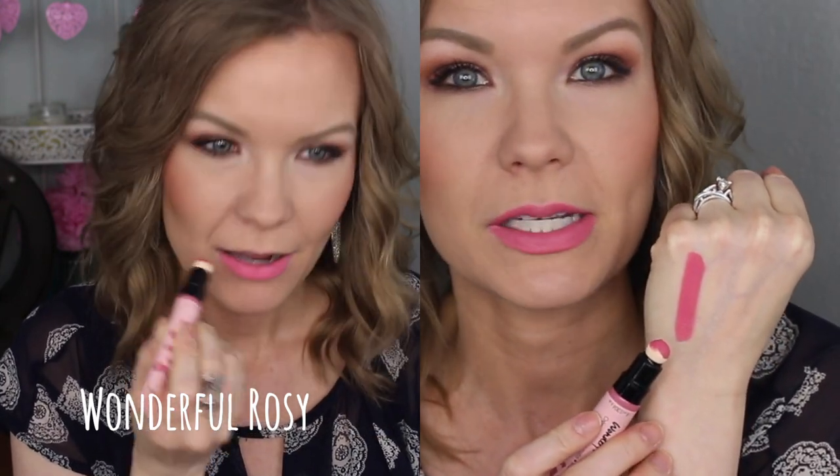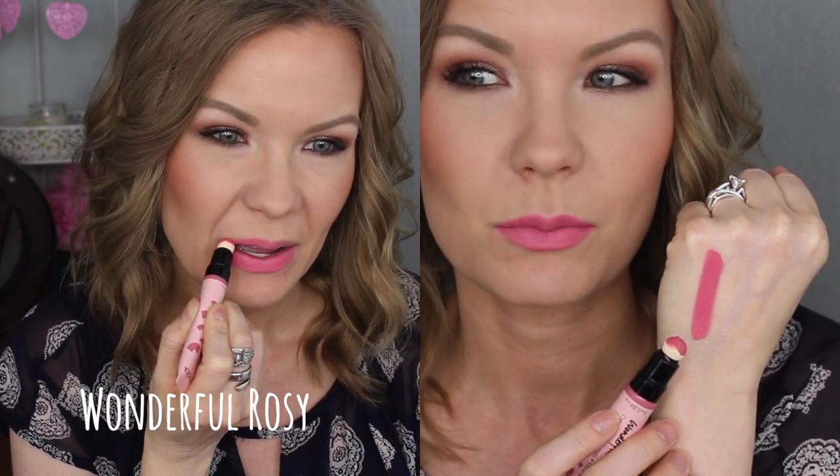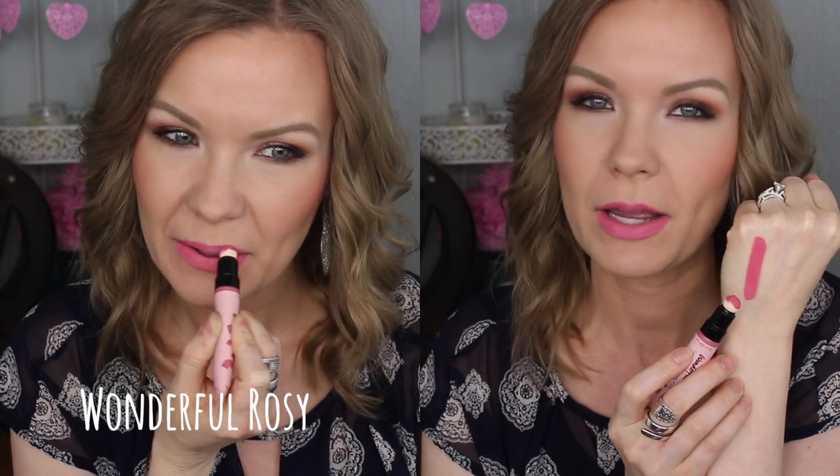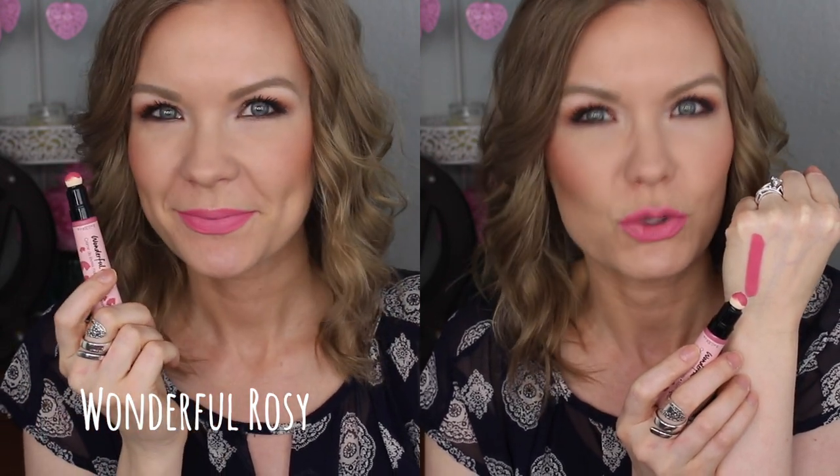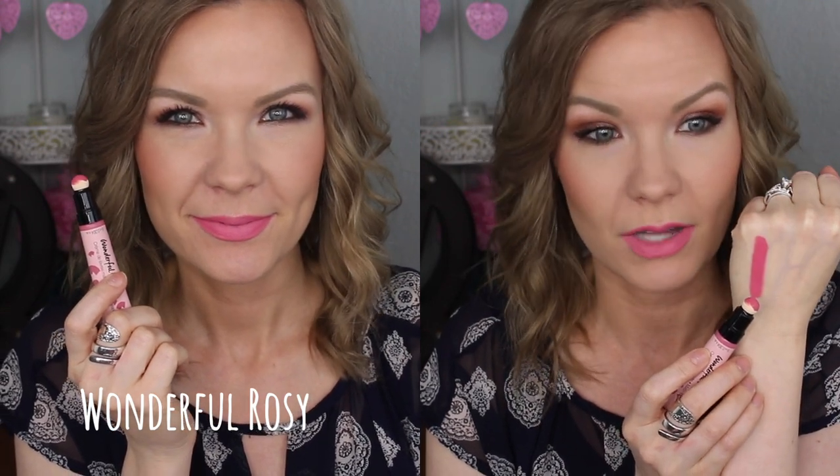The first color is 01 Wonderful Rosie. I think the name is slightly misleading — it's pretty bright. I wasn't expecting it to be this bright, and reading reviews from other people, a lot said they bought Wonderful Rosie thinking it would be a neutral color. It's definitely more of a bright Barbie pink — not super bright, but it's got a brightness to it more than a neutral pink. It's still really pretty and a really fun one for summer. It looks like a fun, sweet pink. But if you're going for something very neutral and subdued, you may be a little disappointed.